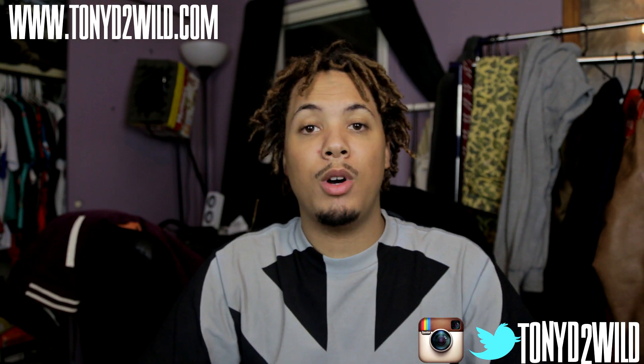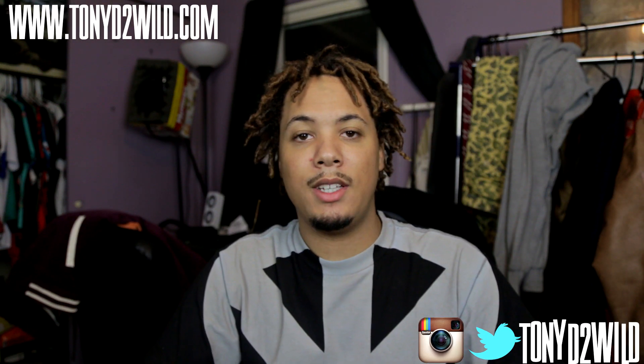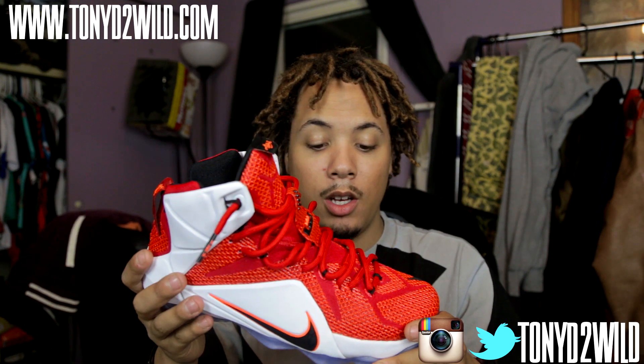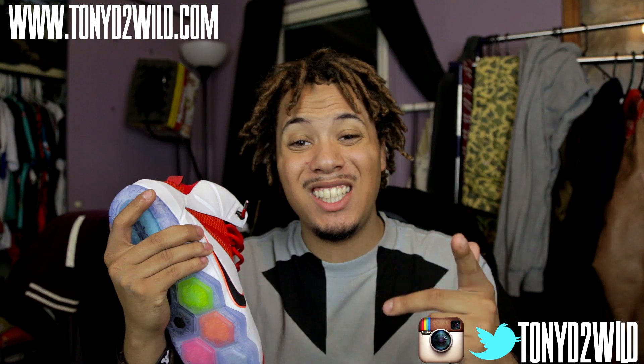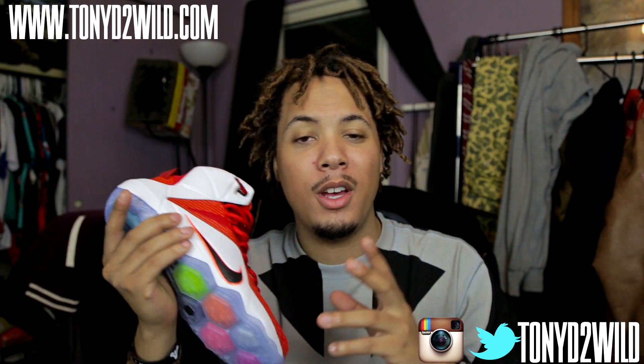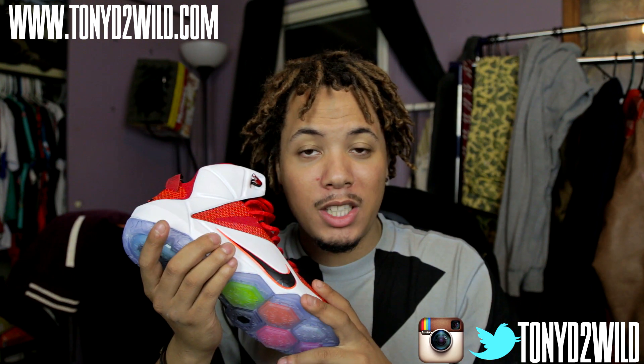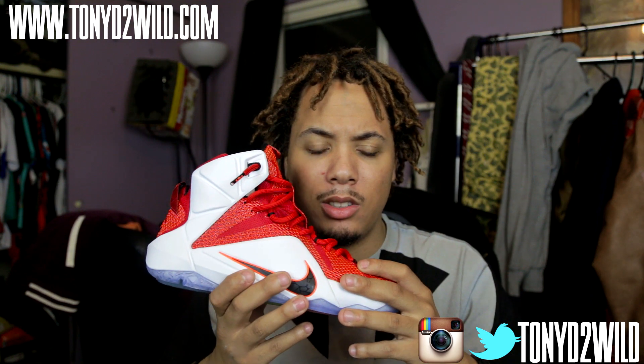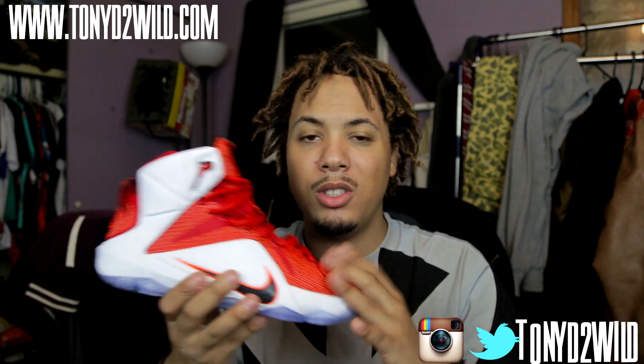What's good YouTube? It's your boy TonyD2Wild checking in man. Sorry for the wait guys. I finally got the review for the LeBron 12 Heart of Lion. Make sure you guys follow me on IG and Twitter — TonyD2Wild. Stay updated with me. I always post nice pictures and got nice information. If you want to really get in contact with me, Twitter is probably the best way. I always respond back to as many people as I can.